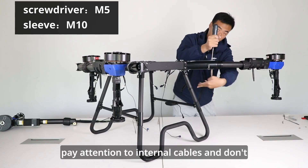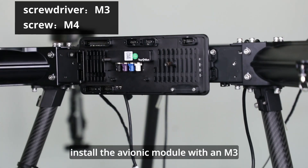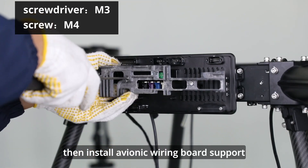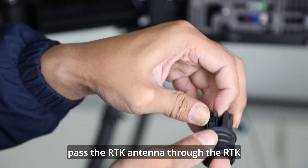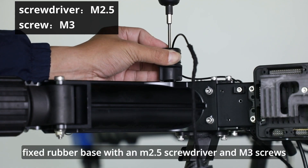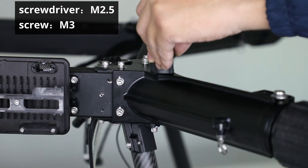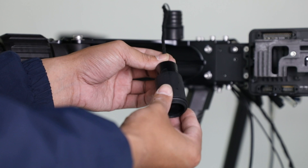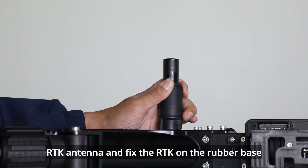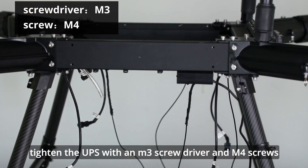Pay attention to internal cables and don't cut off or damage them. Install the avionic module with an M3 screwdriver and M4 screws, then install the avionic wiring board support. Pass the RTK antenna through the RTK fixed rubber base and main folding part. Tighten the RTK fixed rubber base with M2.5 and M3 screws. Remember to add gasket to the screws. Install the RTK rubber case on the RTK antenna and fix the RTK on the rubber base. Tighten the UPS with an M3 screwdriver and M4 screws.